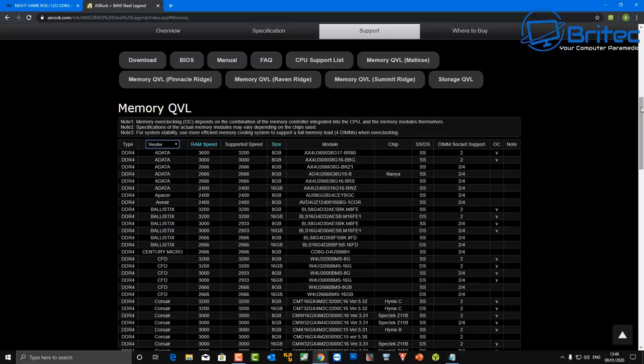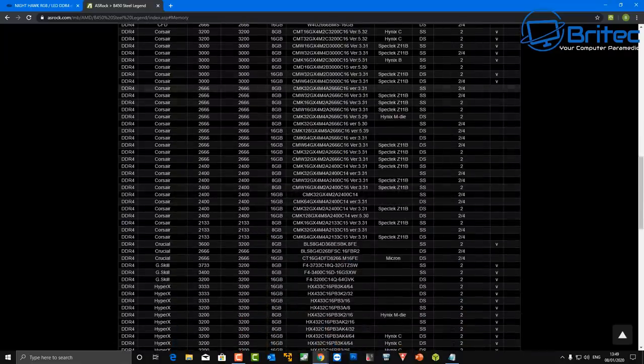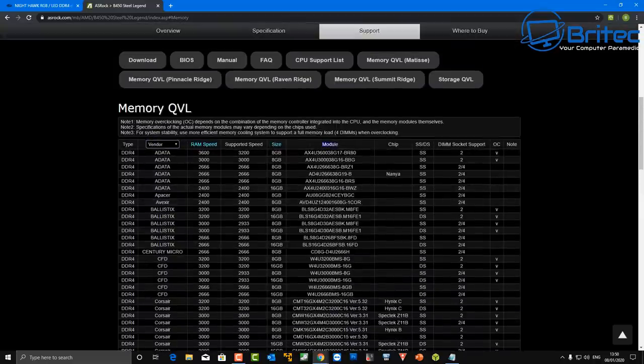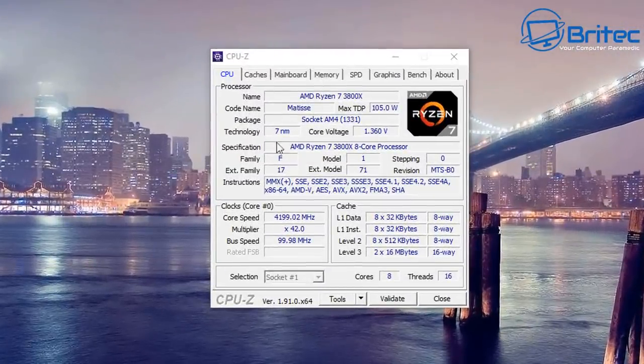Sometimes you can plug unsupported RAM in and it will work, but you want to make sure there are no compatibility issues. The model number on the list should match the model number on your RAM. Also, always buy dual-channel memory — never buy a single 16 GB stick when you could buy two 8 GB sticks in dual channel. I see a lot of budget builds where people buy one stick saying it's 'upgradeable later,' but you're much better off buying two or four sticks from the start.